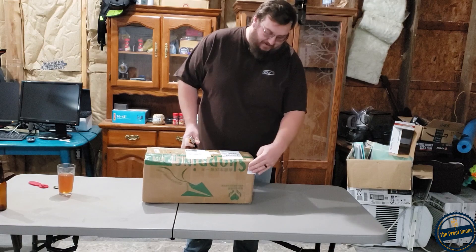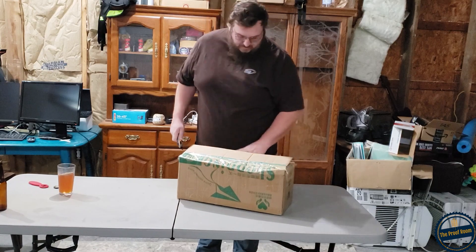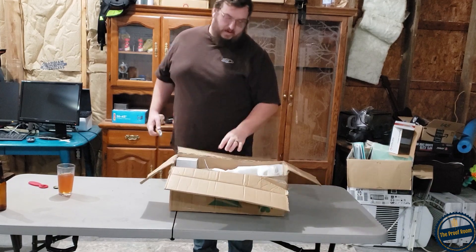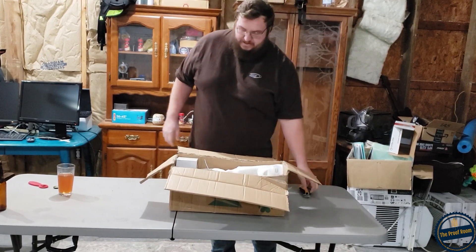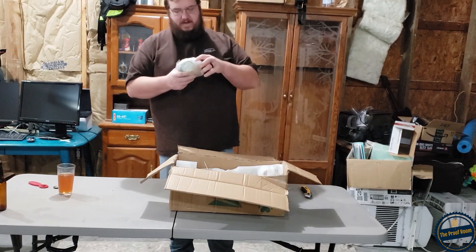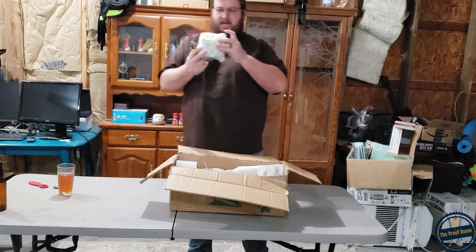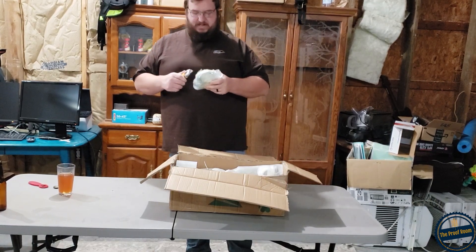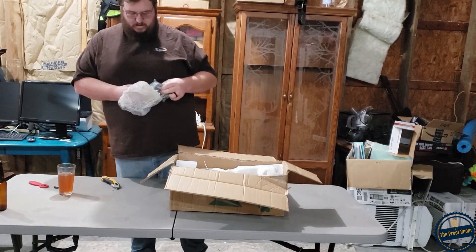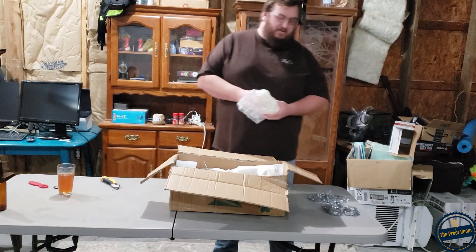There is a ton of tape on this thing. It looks like they did a fairly good job with the packaging here. This looks like our 2 inch tri-clamps — it looks like we got 1, 2, 3, 4, 5 two-inch tri-clamps.